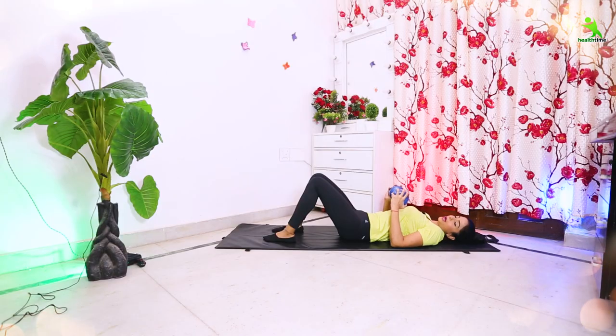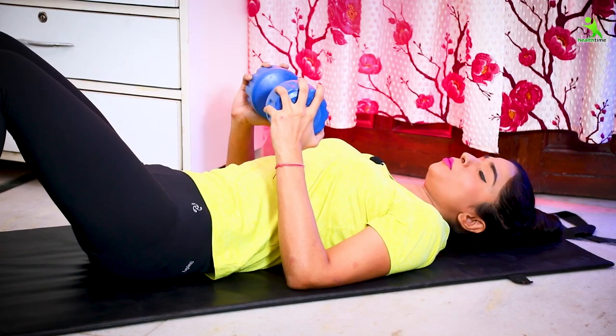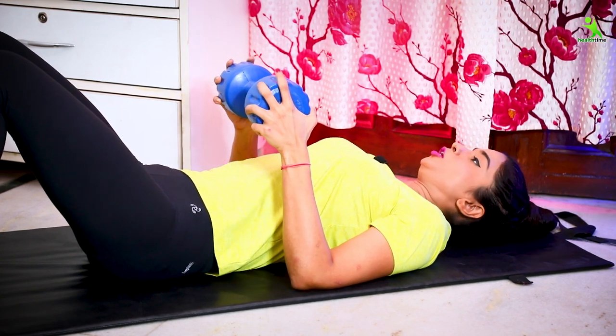For this exercise, you need a water bottle — 2L — or a dumbbell. I have a 3kg dumbbell here. You can use that. There is no more weight needed. You can get one from a sports shop, which is very good for your workout.